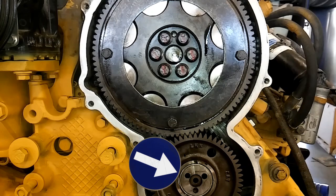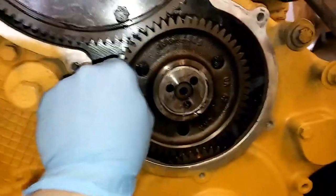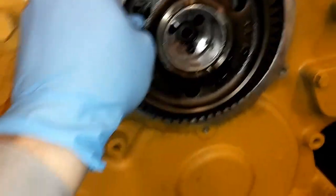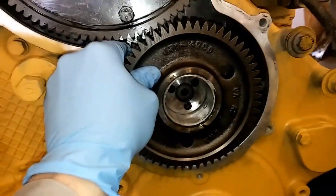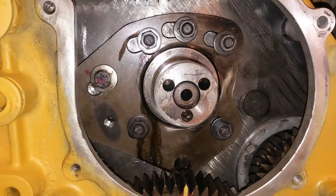After you've removed those, you can easily — or it should be easily, especially if there's no preload on the gears — slide the timing gear off. Once it's slid off, you will have access to the timing gear stub and this is where the backlash setting comes in.